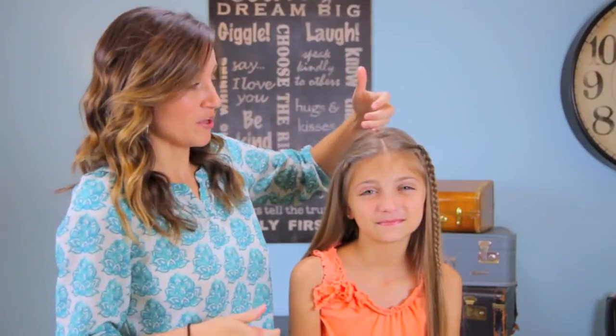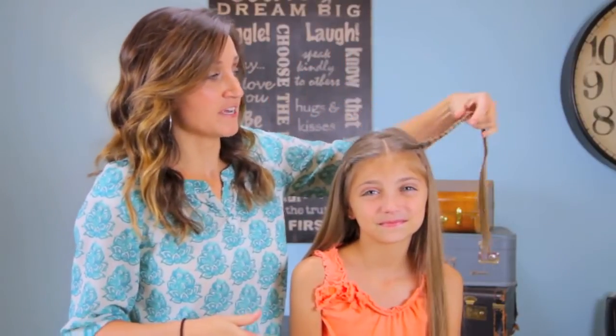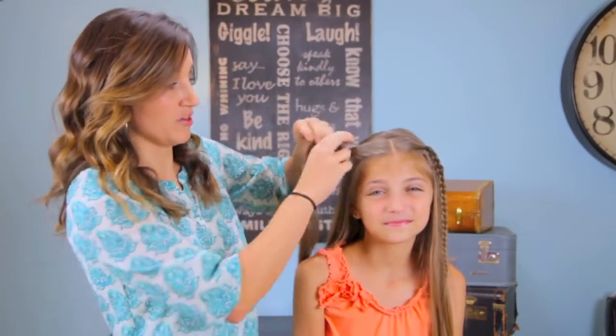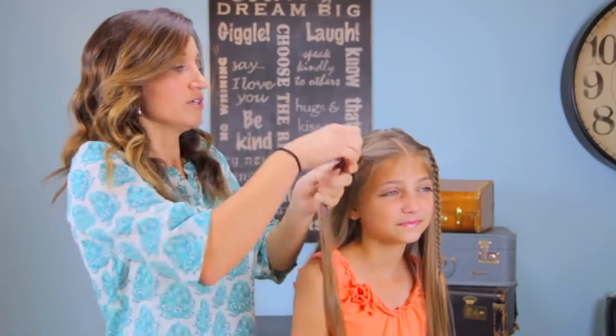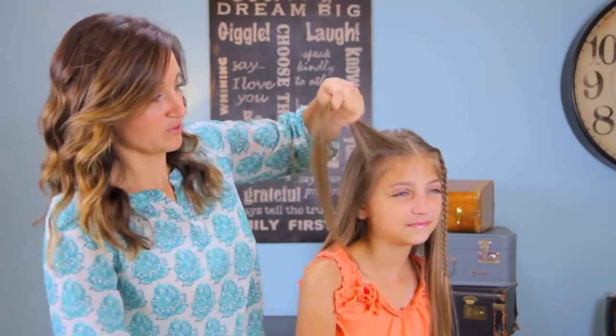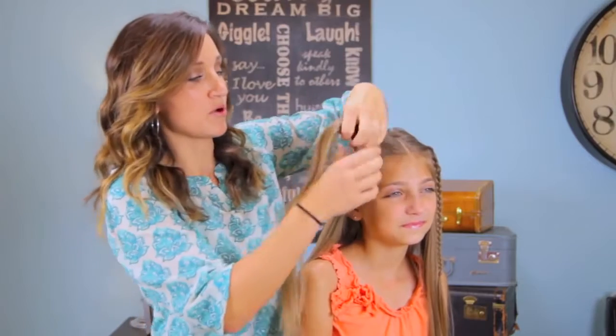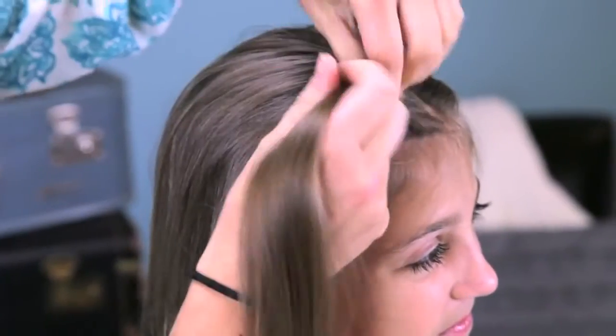We've started by parting our hair down the middle, and I've already done a very simple, basic braid on this left side. We're going to go ahead and do that on the right side to match. I left a little bit of hair above our ears just to give it a little more of a boho feel, a little bit less structured.